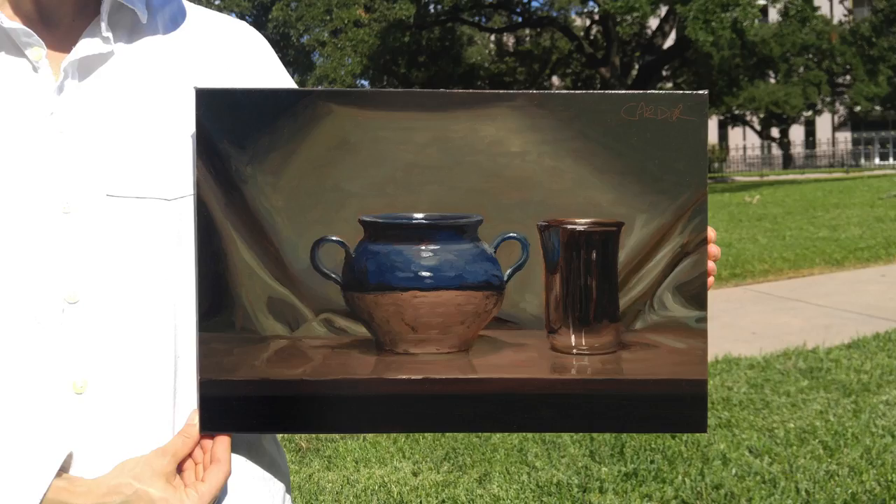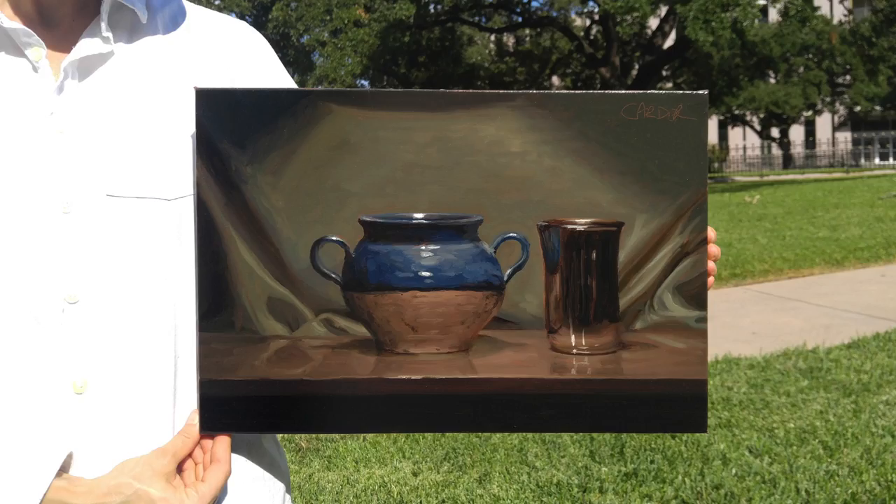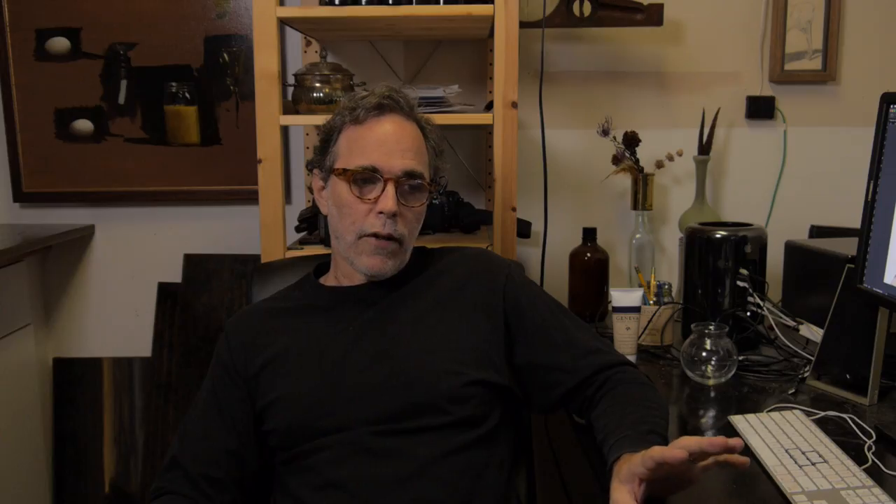You'll notice that Emily is wearing a white shirt. The reason she's wearing a white shirt is that by including her in the frame, your cell phone is going to naturally darken the image down because it will try to compensate for that bright white t-shirt. That will probably bring your painting close to the exposure you need. If it still doesn't get dark enough, including a white shirt in the frame like this will help bring it down.